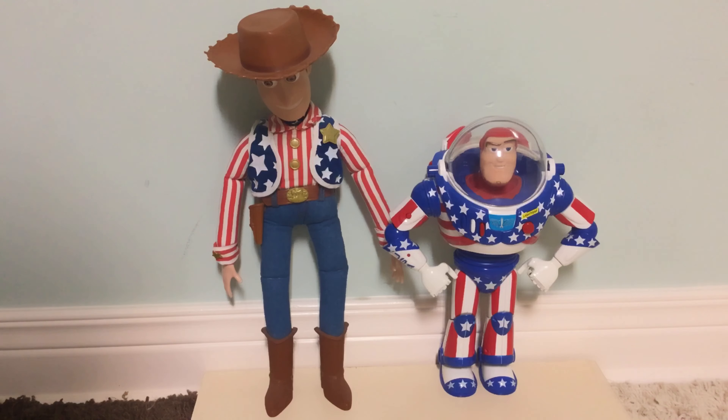Another interesting fact about Stars and Stripes Buzz, like Stars and Stripes Woody, is that he actually had another variation — one with a smaller head. I don't know much about that one. I think it was made in 2003 or later in 2002. The smaller head version is more rare than the large head version, and I don't know if the smaller one was released in 2003 because we all know Stars and Stripes Woody and Buzz were discontinued in 2003.